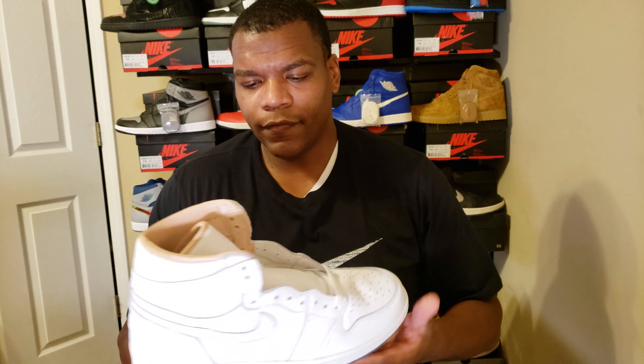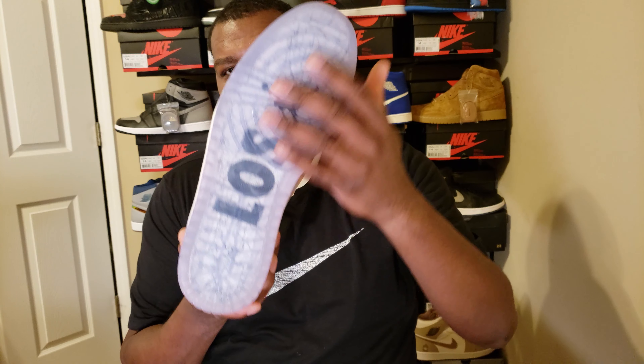It's kind of the LA version of when Jordan came out with the New York ones — on the back it had 'NY' on one side and '23' on the other. This one of course is for LA. It's just an all-white colorway, decent leather. I love the clear bottom on it — you have the map of LA on it.